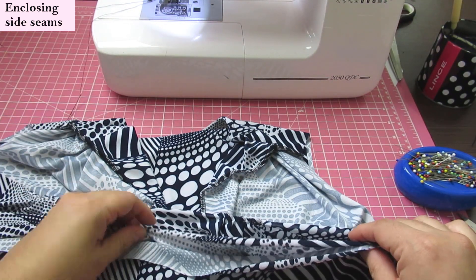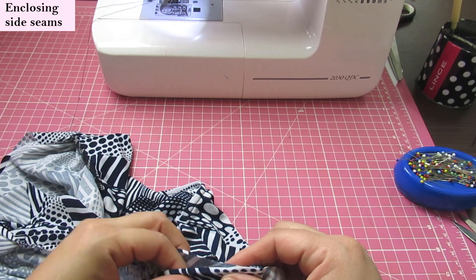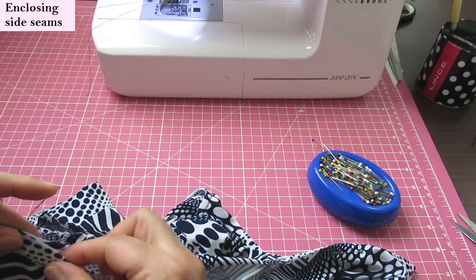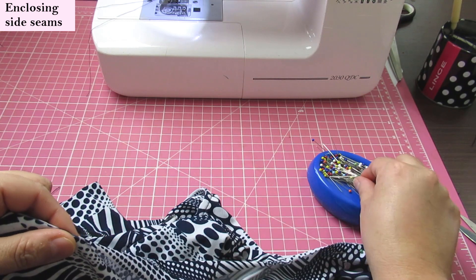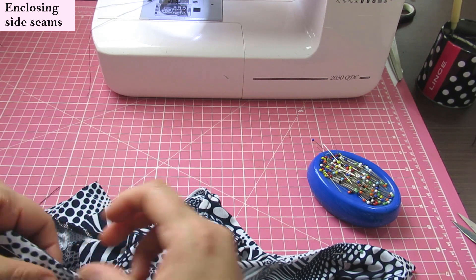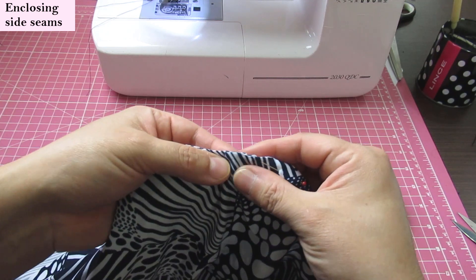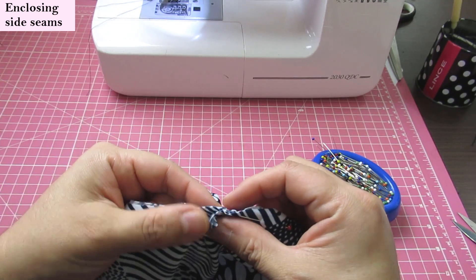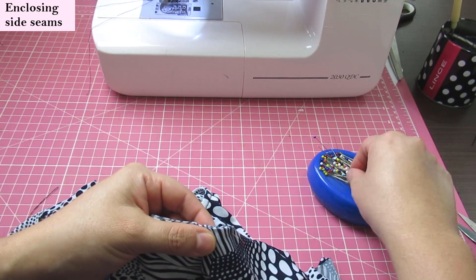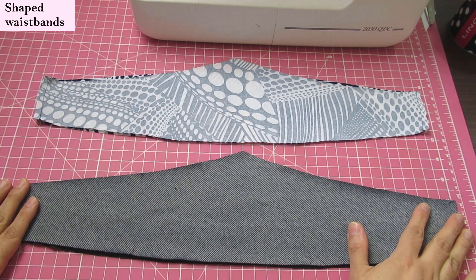Both side seams are done. I flip that second back layer back and now the front bodice is a single layer, and the side seam is enclosed within the two back layers — really neat. I love that because it also feels super nice on the body. On the back where I have two layers, I'm just going to pin and hand-baste them so it acts as one piece. In the center back of the lining I have a little excess since I didn't make all the pleats there — I'll just transform that excess into one pleat on the inside.